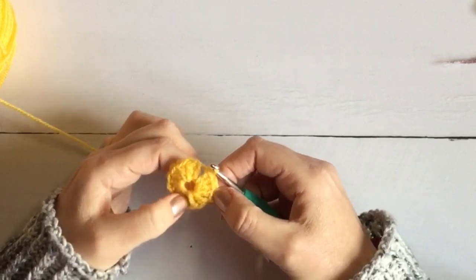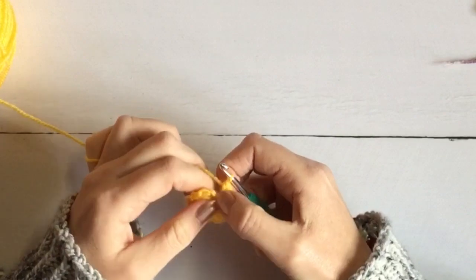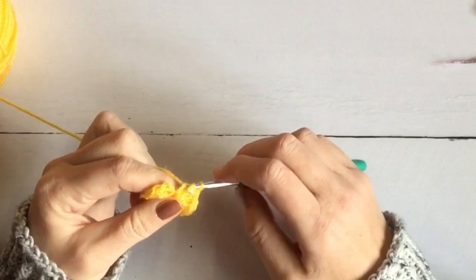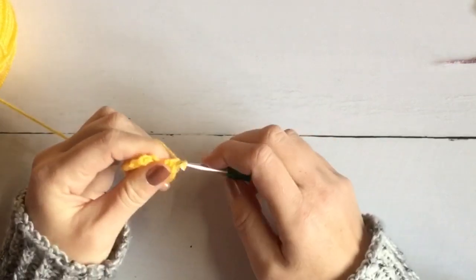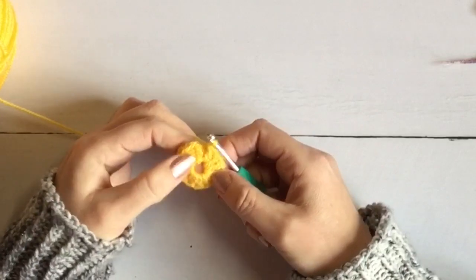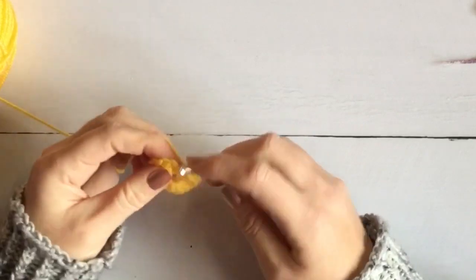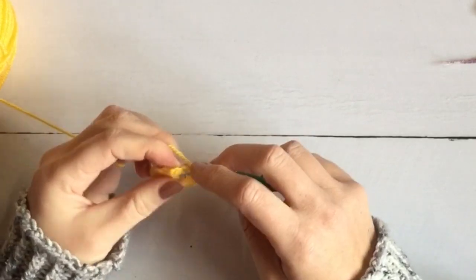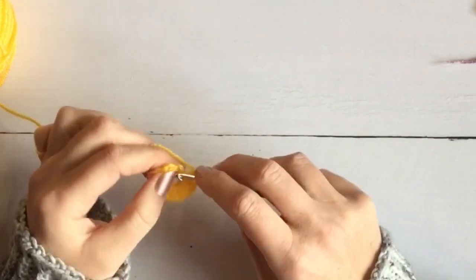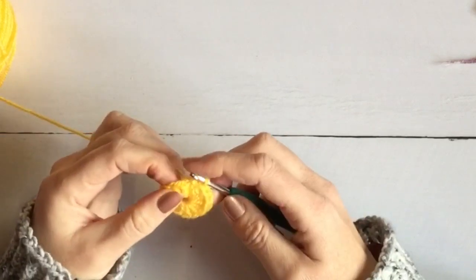One more to go — you can see how packed this loop has become. There are so many stitches formed around that chain, which is why the magic cast-on doesn't tend to cinch in quite so tightly.